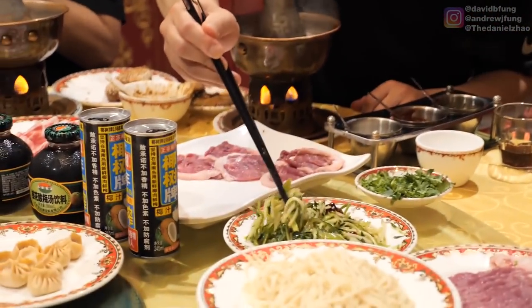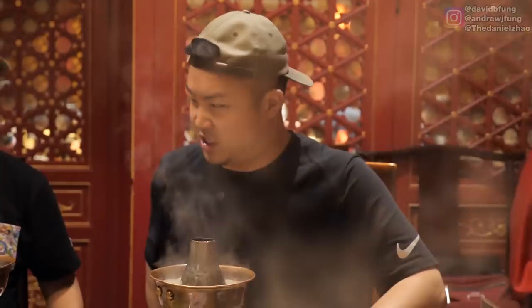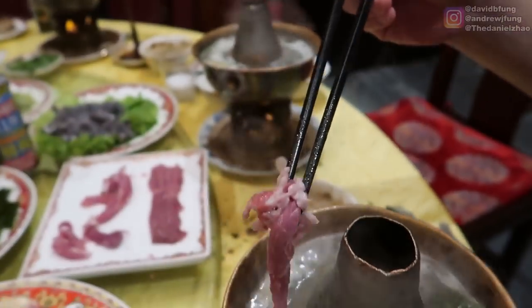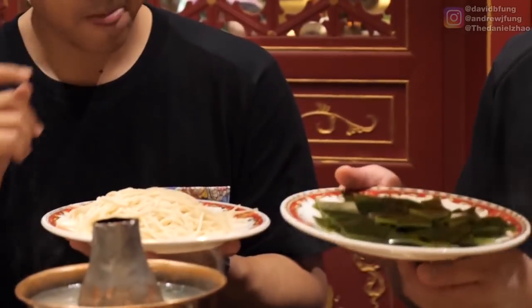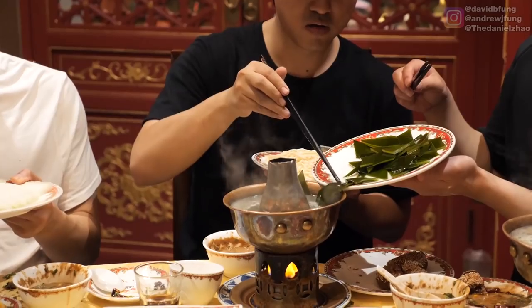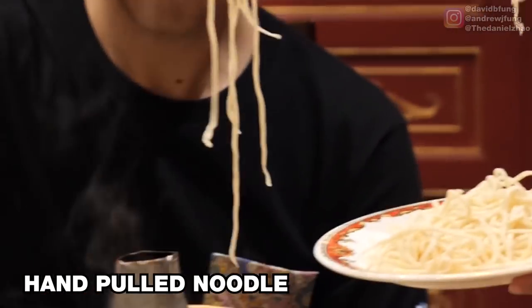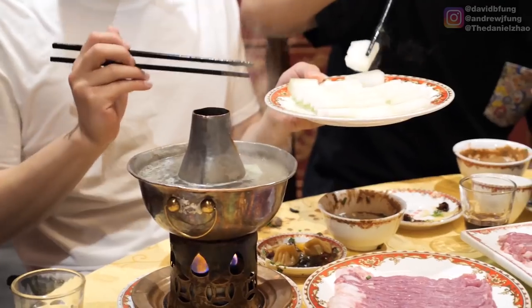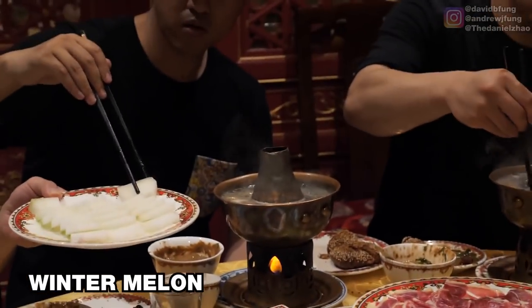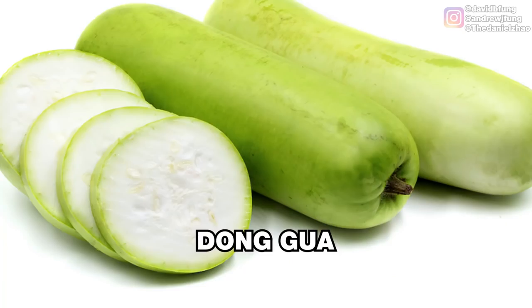Hot pot intoxication is sinking in right now — it's a little bit like being drunk. We're in a contained room with burning fire, so we're actually running out of oxygen. There's a lot of CO2 in the air. We are down to our last three dishes — seaweed, which is going to flavor the broth, and some freshly handmade noodles. Daniel, you're so northern — you mentioned you don't even really eat rice at home, maybe once a week. We also have winter melon, dunggwa. I love that name — it's just so simple, literally 'winter melon.'